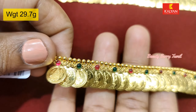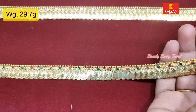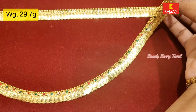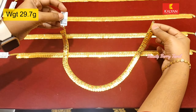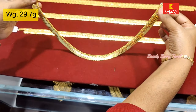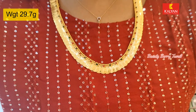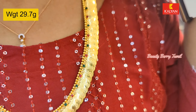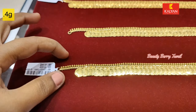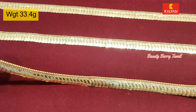We have to use the stones, and the casu and manga collections. We are using 20-25 gram weight pieces. This is a long design — simple and elegant. This is 33 grams weight.